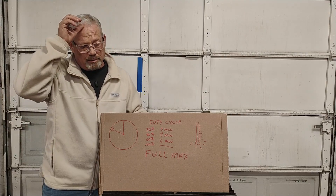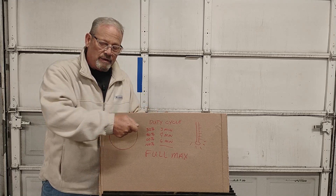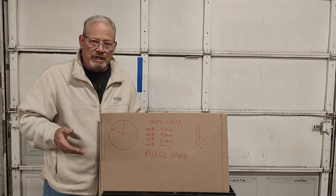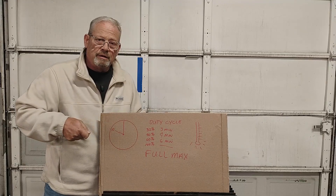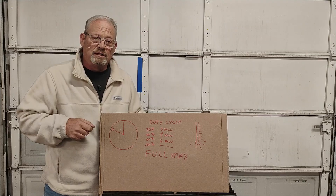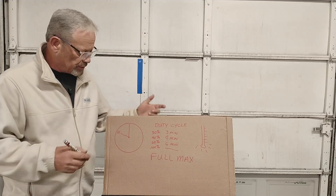Another experiment I did one time was I took my welding lead and went down the edge of my workbench. At normal travel speed, I went all the way down the edge of my bench — which is eight feet long — and I got through that whole eight feet in about two minutes. So the more you turn it up, the less your duty cycle is going to be.